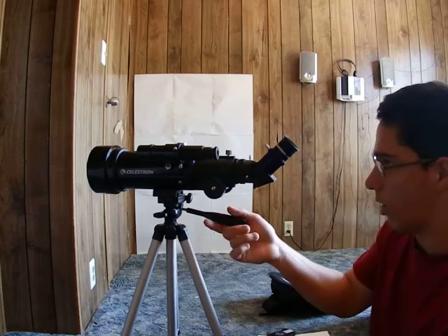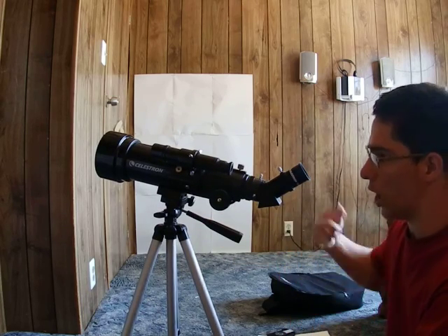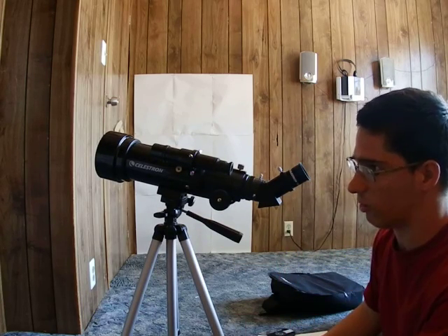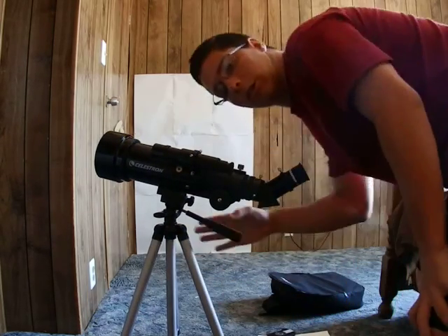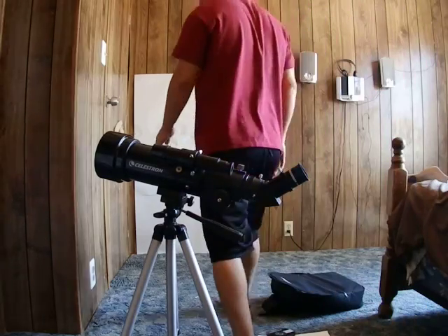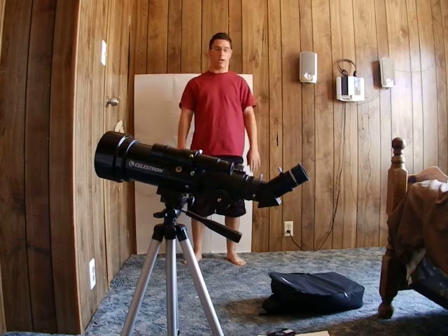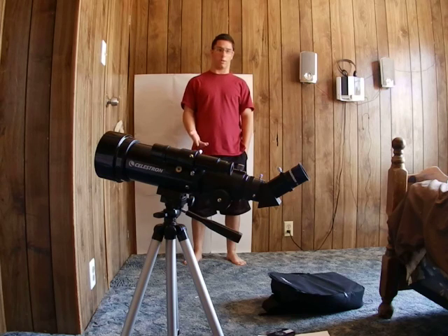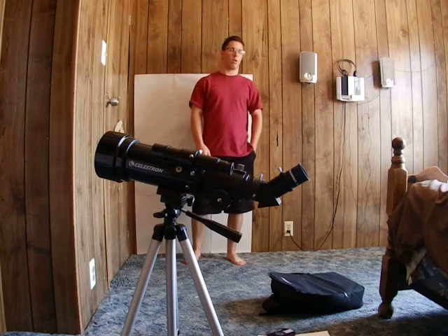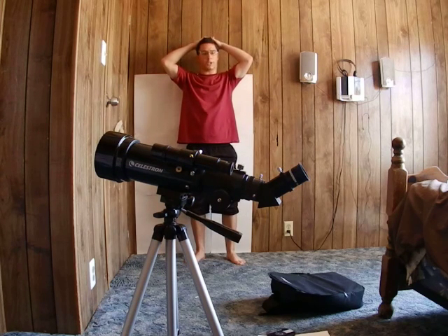Some people say blackening the edges of the lenses will help you see through the telescope better, but it's fine as it is — there's already a black non-reflective coating inside the telescope itself, so you won't have any light reflections.